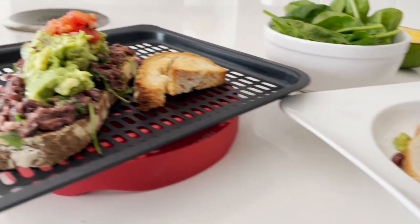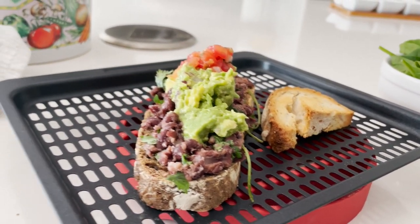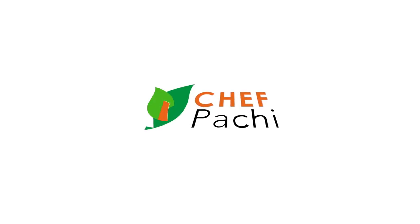Two amazing red bean sandwiches. Eat delicious and lose weight with Chef Pachi.